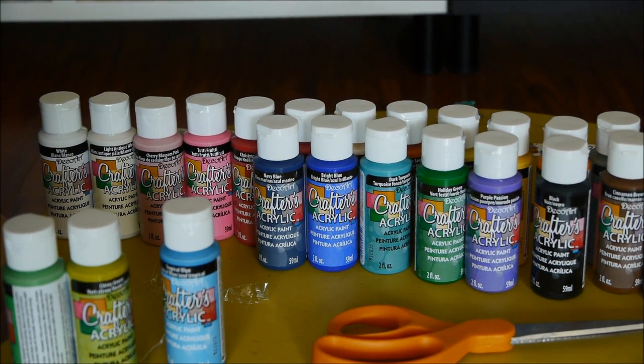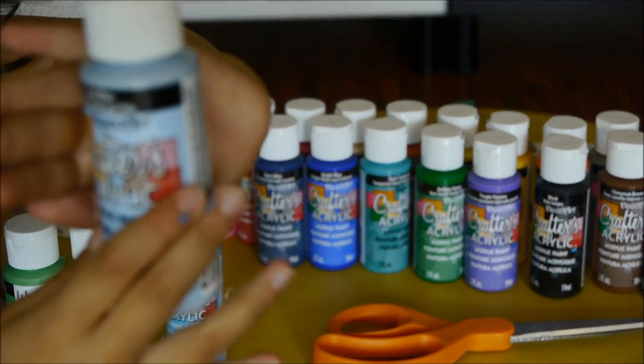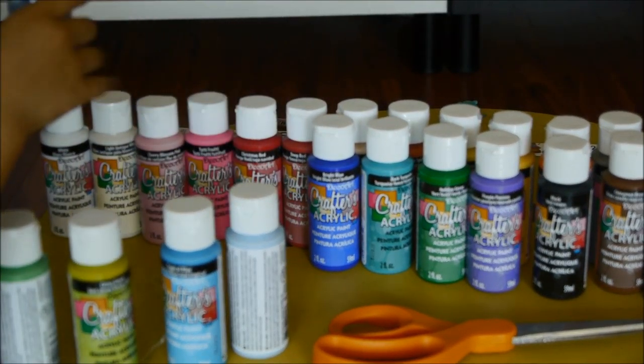I hope I don't get paint on my hand again. It's like really — oh my god — it's like a real sky color. Now the next one we're going to open is Navy Blue.